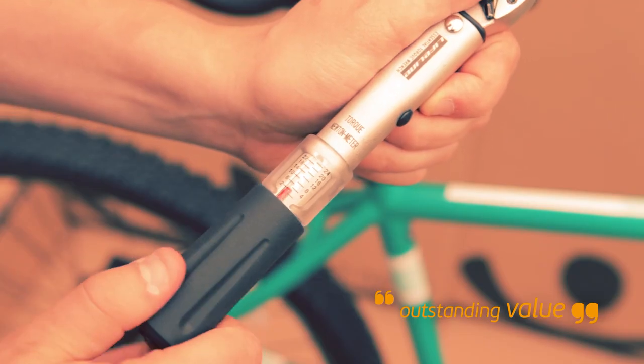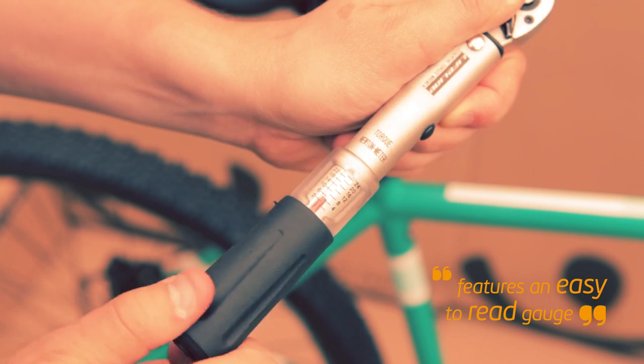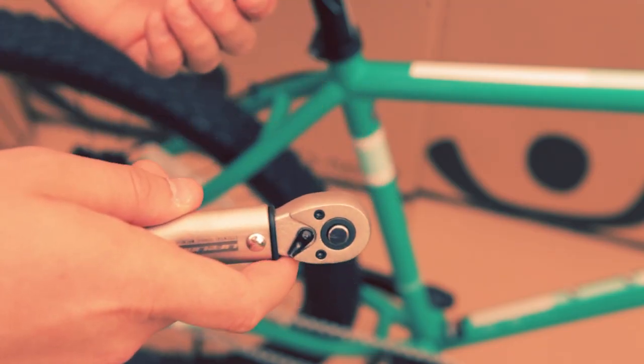The Lifeline Essential Torque Wrench is a fantastic value product that can prevent unnecessary damage to your pride and joy. The socket mounting is highly secure and features a release button so there can be no accidental slips when in use.